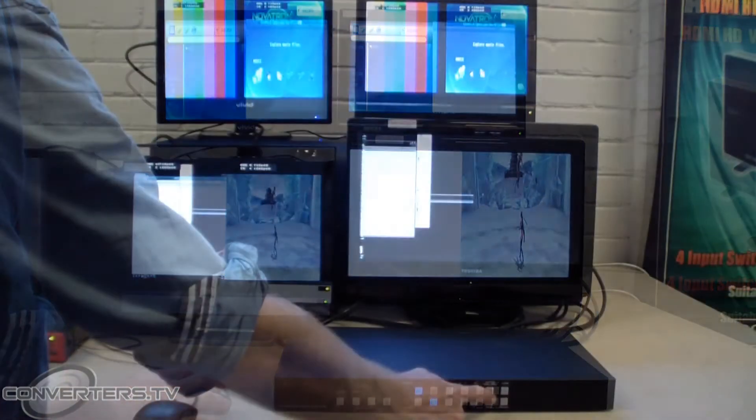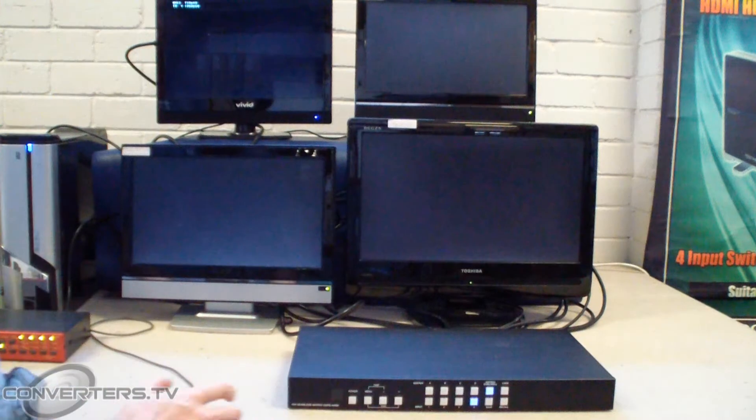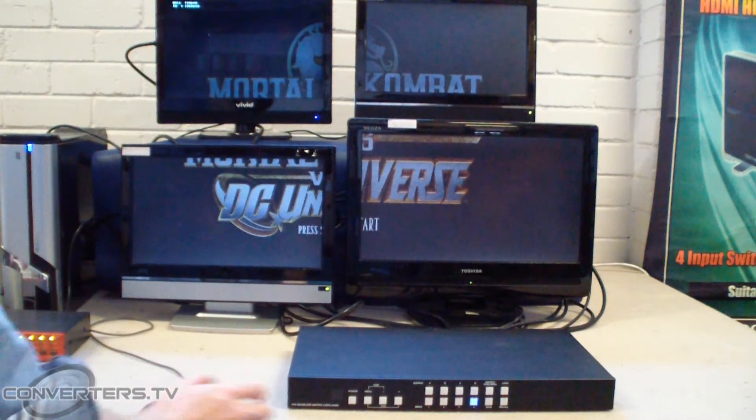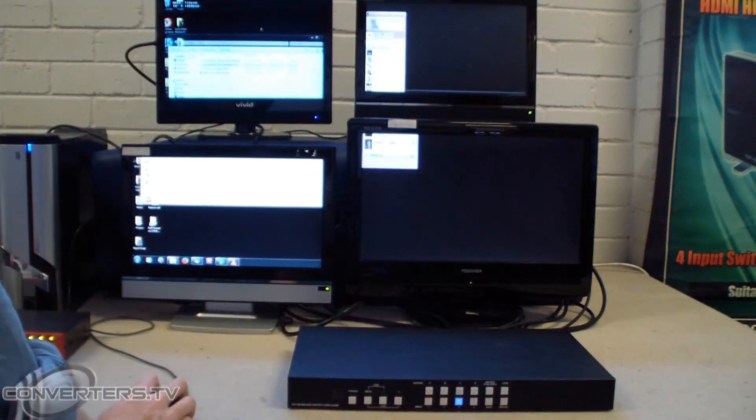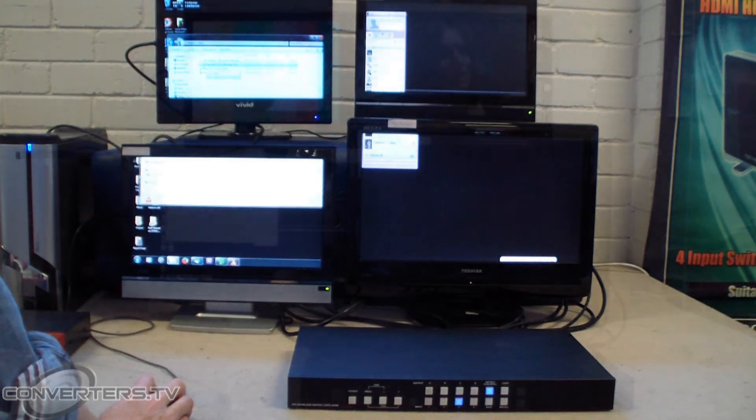If you press this button again, you will enter video wall mode, which displays one large image across the four screens. You can then select which input displays by pressing the numbered button for your desired source.